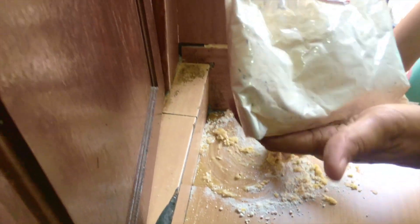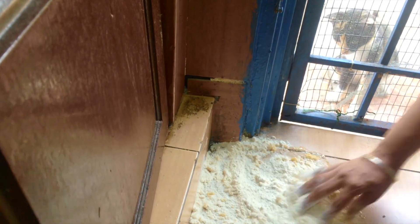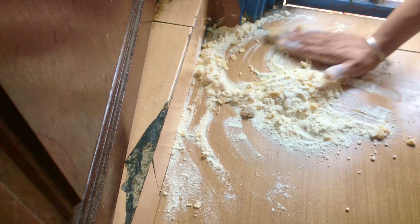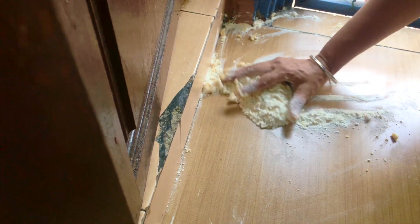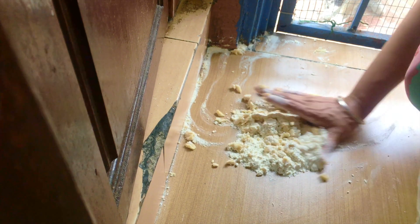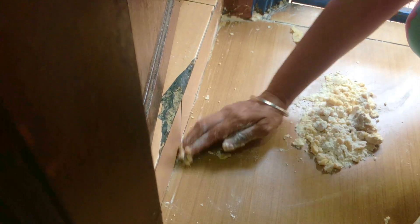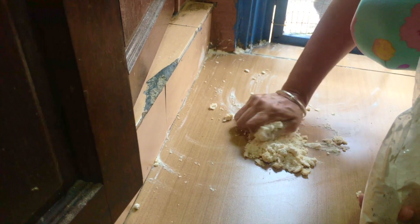This flour already has insects in it, so I'm supposed to throw it away. But you can see this flour will absorb the whole oil and wipe it nicely. The whole oil is totally absorbed — 100 percent.